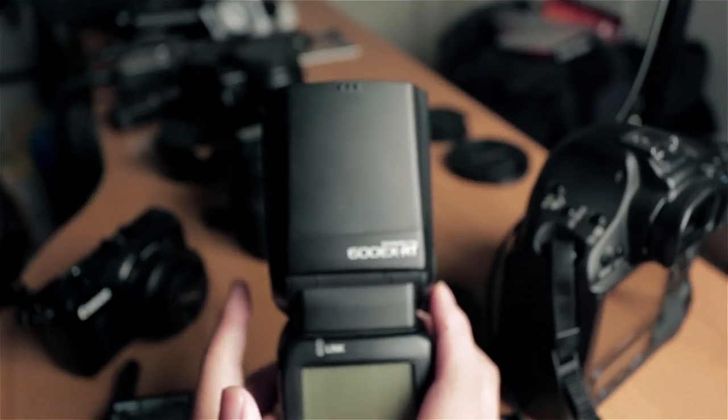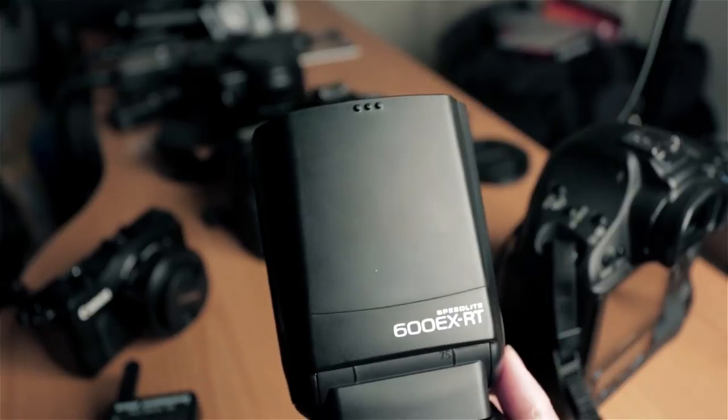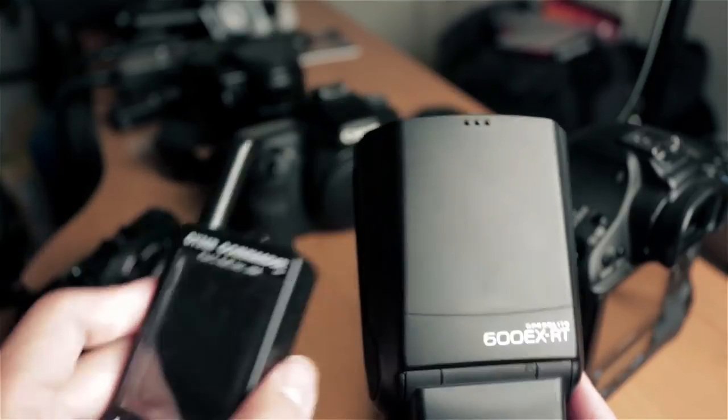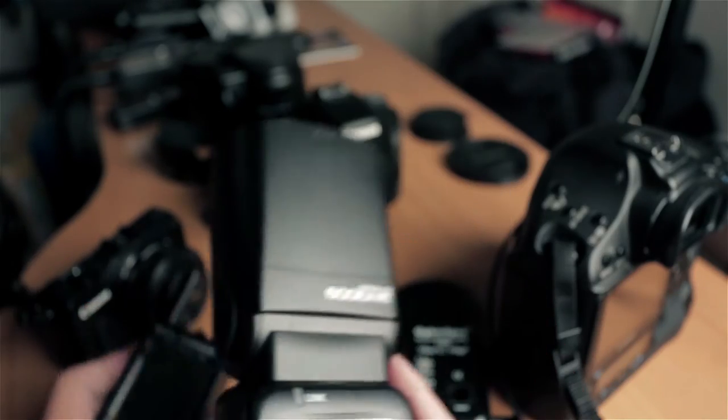This is how you sync your Speed Light — it could be Canon, Nikon, or even a third-party brand — to your Cyber Commander, so you can mix your Einstein Alien Bee with your Speed Lights.